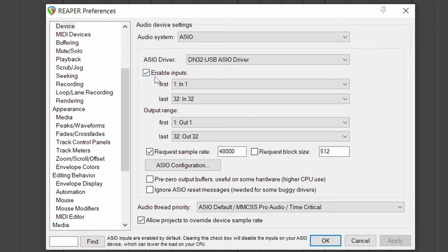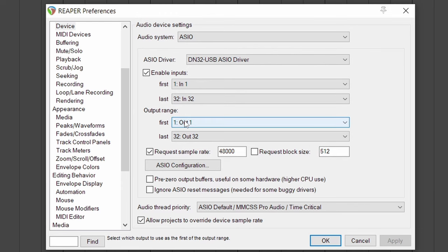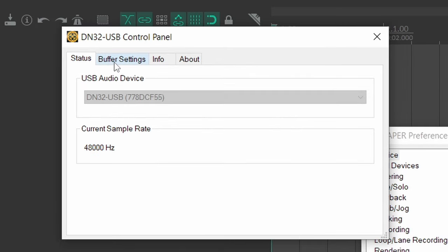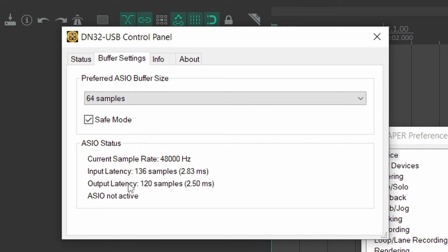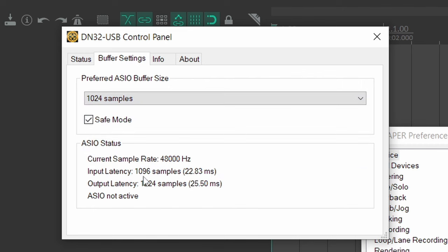After you select the audio driver, make sure inputs are enabled and select the first and last input. Same for the outputs — first output and last output. Then go to the ASIO configuration and look at the buffer settings. You'll find the input and output latency in samples and milliseconds. At a high buffer like 1024, you have about 1096 samples of input latency — 22.83 milliseconds — and 1224 samples on the output, which is 25.5 milliseconds. The round trip latency is both combined: 48.3 milliseconds. You can't play live music with that. The more you go down with the buffer size, the lower the latency.